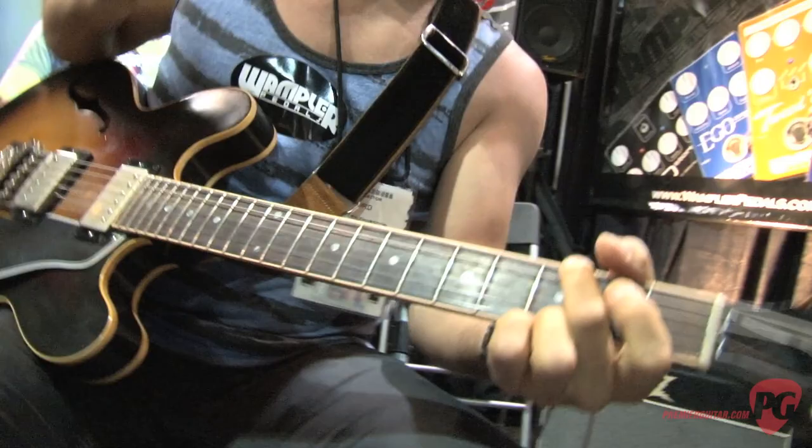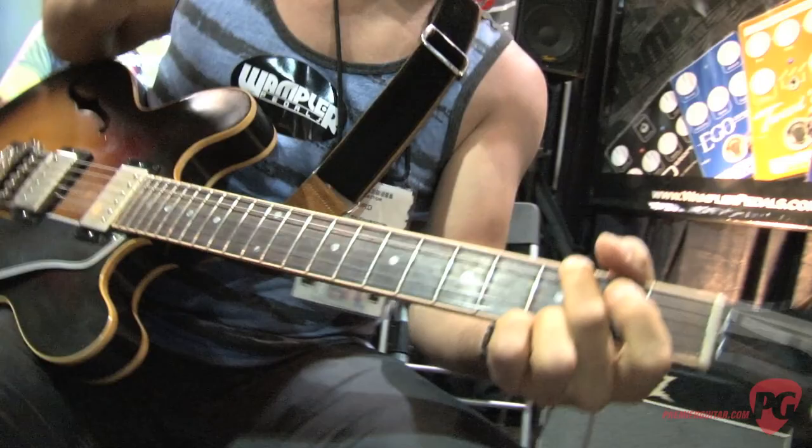Man, what a sound. So if people at home want to find out more information about your pedals, where can they go online? You can just go to www.wamplerpedals.com — we have a number of different overdrives and distortions, delays, reverbs, and all kinds of stuff. Check us out there, tons of videos on there, you can listen to them and shoot us an email. Alright, thank you so much Brian. I'm Mason Stoops with PremierGuitar.com.